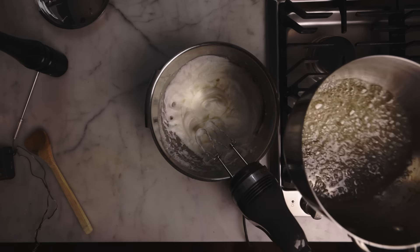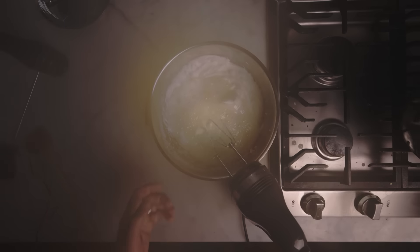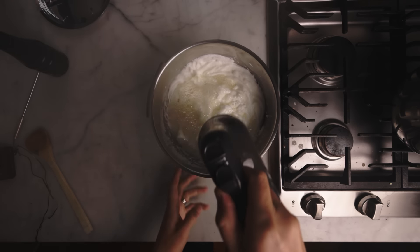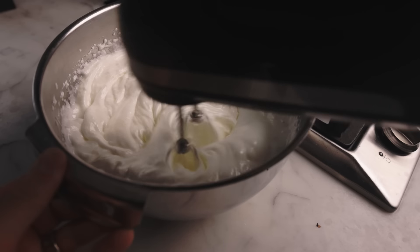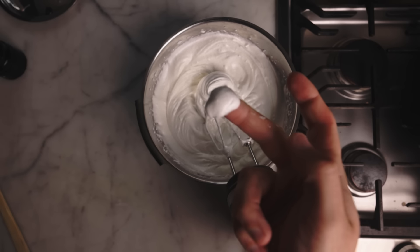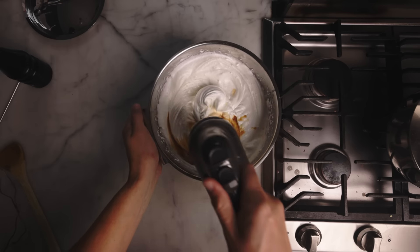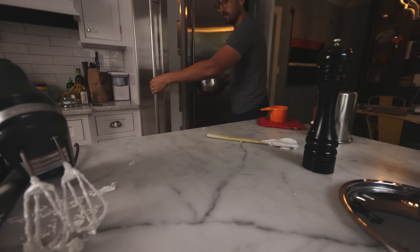I used to drizzle this into the eggs, but I've found that it's safer, in every sense of the word, to just dump it in. You can do that as long as you immediately start beating. Carefully beat that dangerously hot syrup into the eggs — it'll cook the eggs and gelatinize the starch. When it's cooled to the point where I can touch it, I'll stir in a big glug of vanilla, and then I'll churn it the exact same way as I did the ice cream, in the freezer, until it starts to firm up.